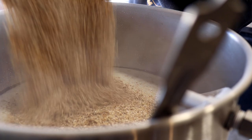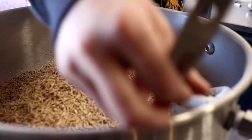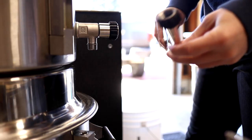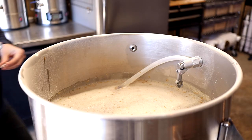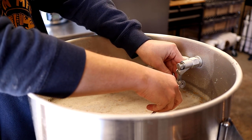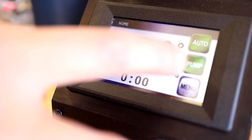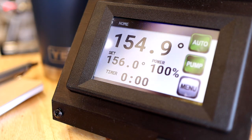I'll keep mashing this in until everything is nice and saturated and holding steady at our target mash temperature of 156 Fahrenheit or about 69 Celsius. Then I need to let the mash bed settle for a few minutes before I start the recirculation. While the mash finishes up, let's take another look at the fooder we'll be using to start this Solera.